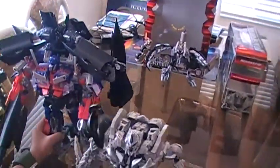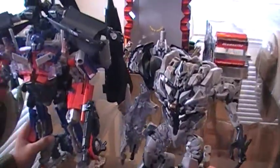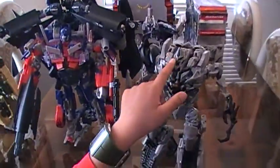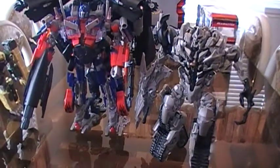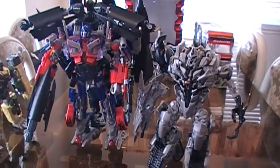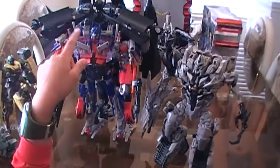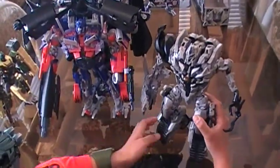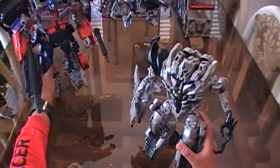With the Jet Powered Optimus Prime, Megatron is shorter because Jet Powered Prime is bigger. Megatron is smaller — it's like the size of an original leader.